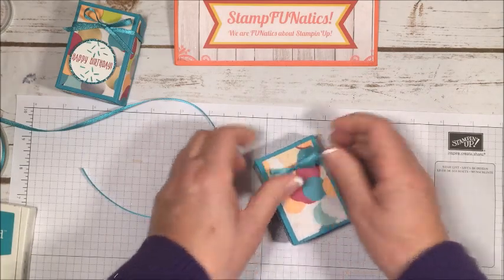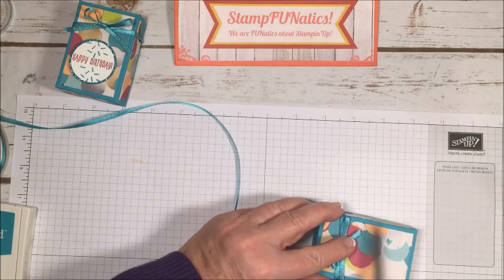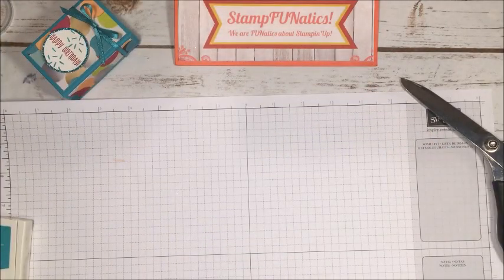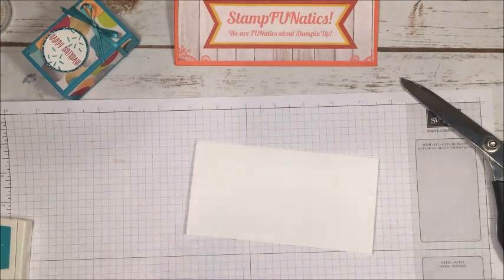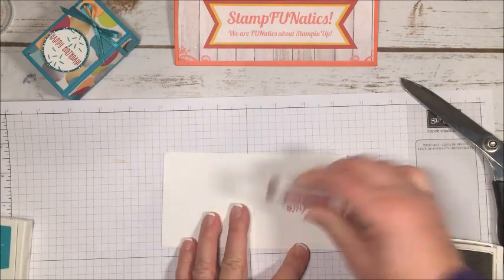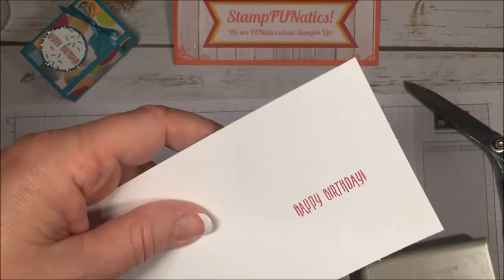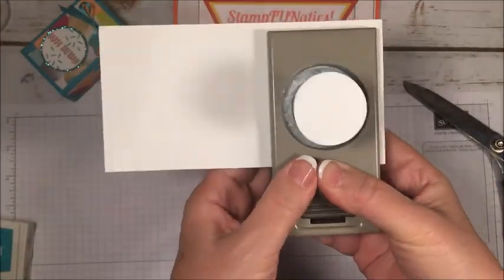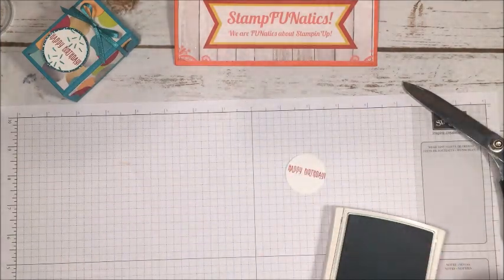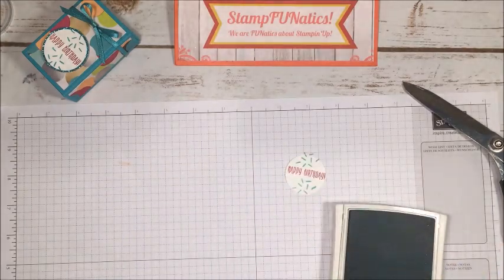I'll angle the corners of the ribbon a little bit. Now for the sentiment: I'm going to take that little piece of white cardstock and Berry Burst ink, and stamp the 'Happy Birthday' sentiment. Then with my one and three-eighths inch circle punch, I'll cut it out right in the center. Since it looked a little bare, I'm also going to take Bermuda Bay ink and the little confetti stamp from the kit and stamp a little on the top and bottom to make it more festive.